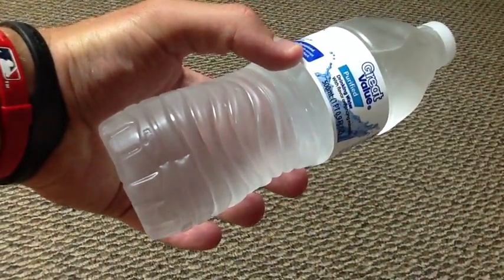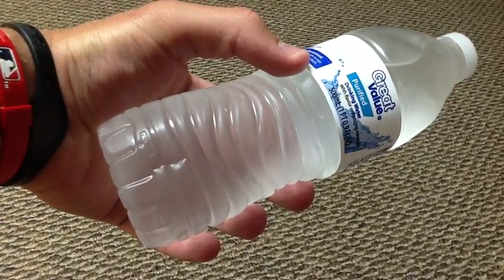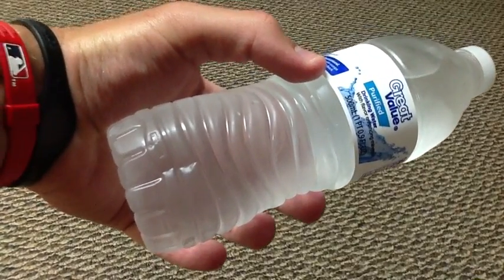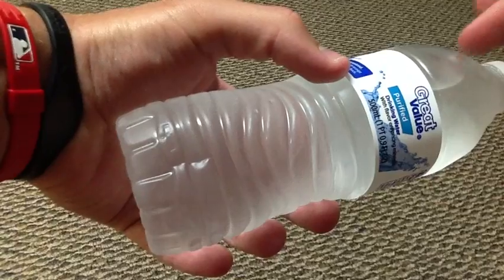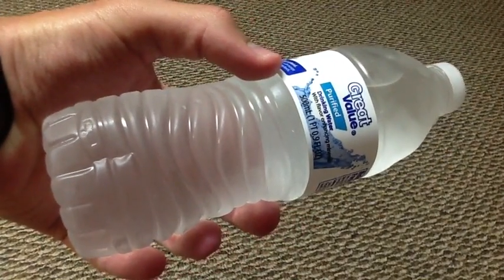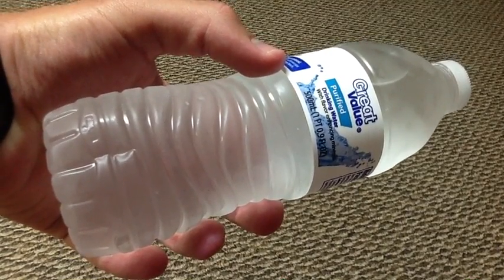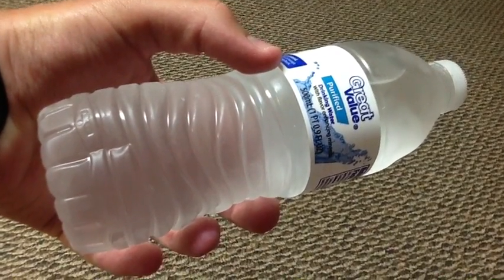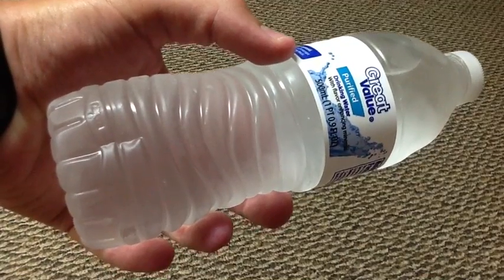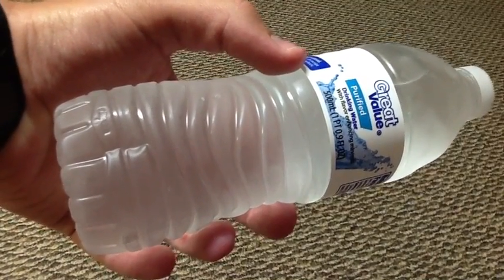This is water bending, also called instant ice. Here we have a regular bottle of purified drinking water, and as you can see it is still liquid. The secret is to take it out of the freezer after an hour and 45 minutes — the water is still in the liquid state, but the temperature is well below freezing.